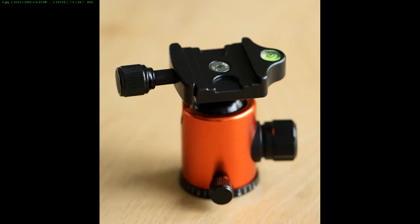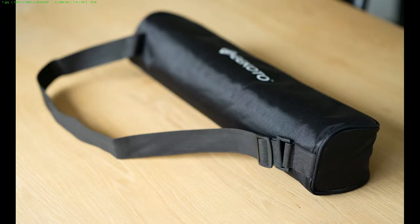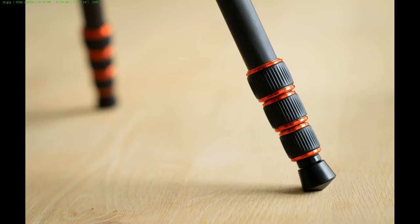The carrying pouch holds the tripod head. The tripod head has a little level indicator — this is a close-up of the strap. This is the full package: it comes with a little carrying strap that attaches to the tripod head, several accessories, a membership card with some discount, and a manual.